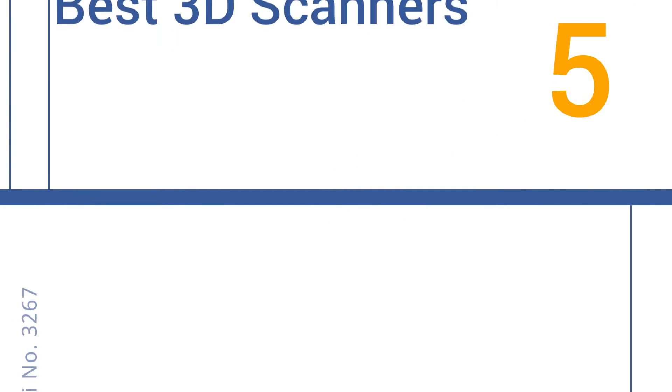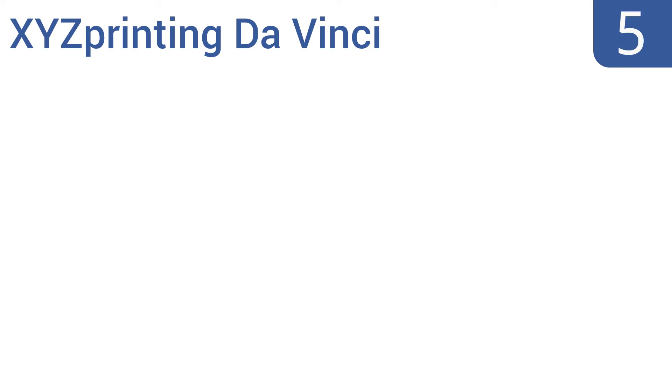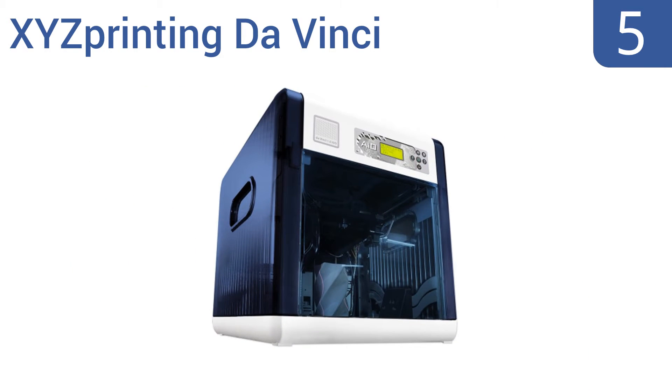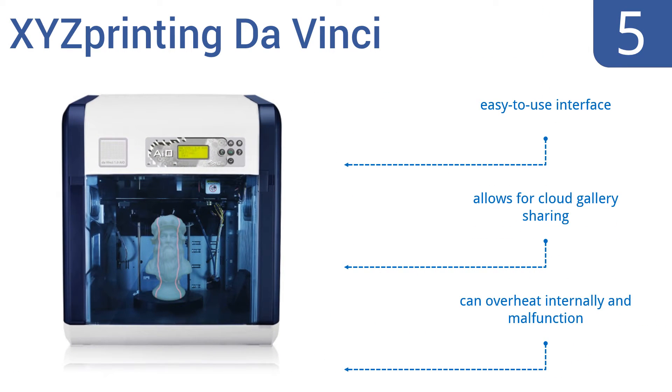EasyVid presents the five best 3D scanners. Let's get started with the list. Starting off at number five, the XYZ Printing DaVinci prints ABS and PLA plastic and uses asymmetric two-way laser technology that achieves the best scanning results. It has an automatic rotating scan platform to pick up every detail.